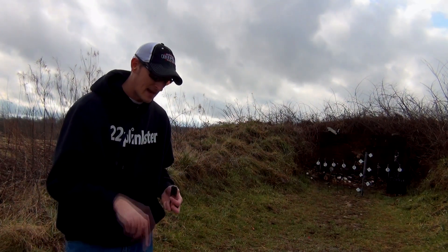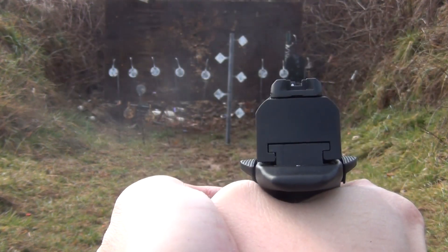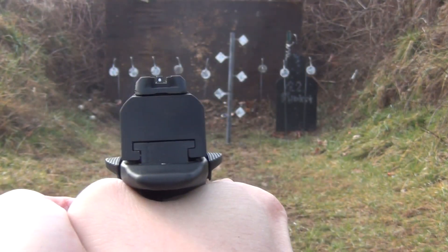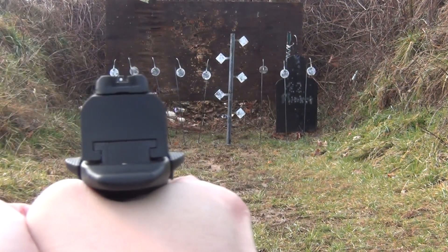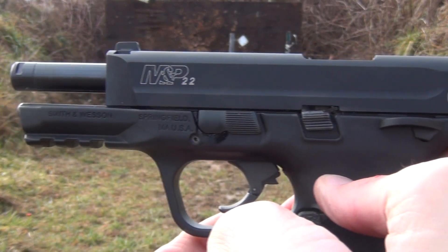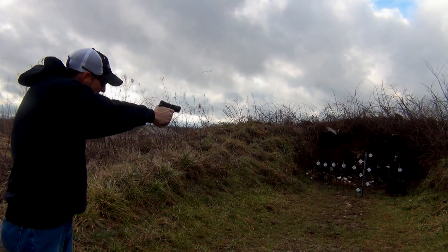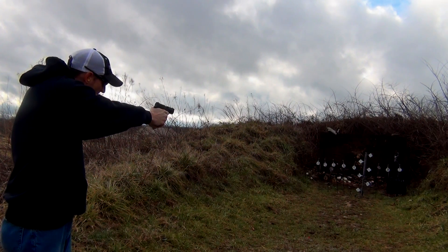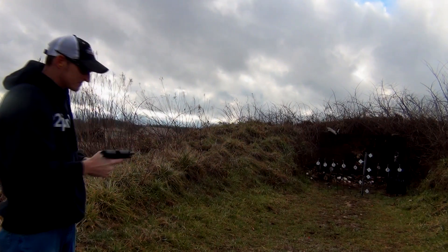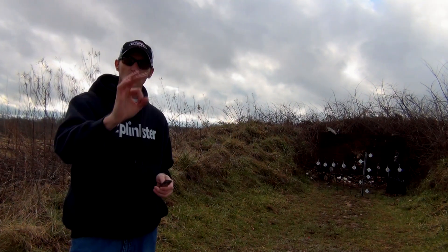One thing I found with the sight on this pistol is that I had to tighten the sight all the way down and I'm still shooting about 4 inches high at about 30 feet. I don't know what all that's about. I've got the sight all the way down, so I'm aiming at the bottom of the targets and I'm hitting them. I don't know if something's wrong with this particular sight or if they all come like that. It does group pretty good at 30 feet.